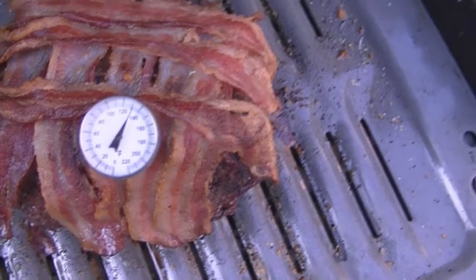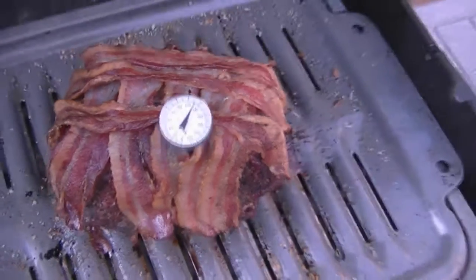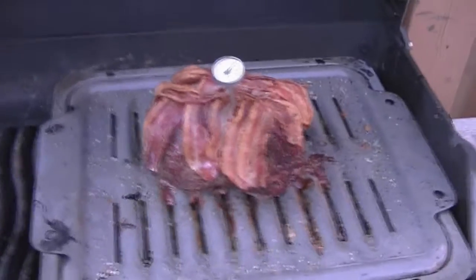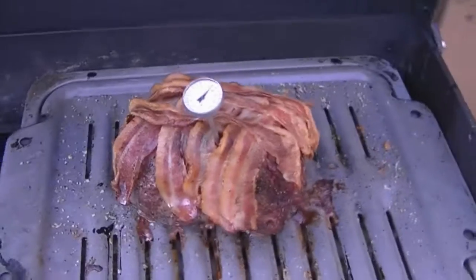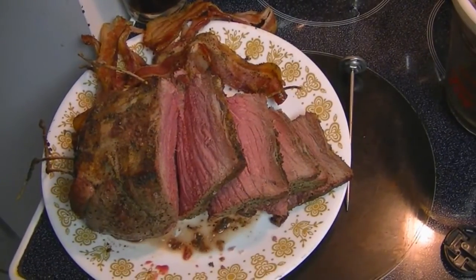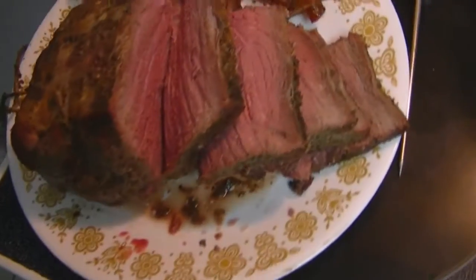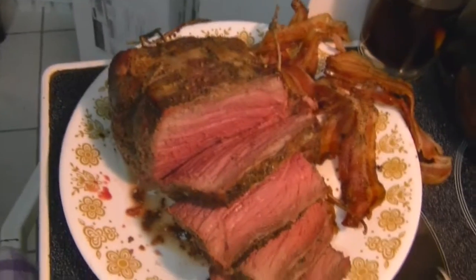Currently reading a little over 130 degrees Fahrenheit. I'm pretty sure that's done. Let's turn this off, take it downstairs and start carving up and work on the gravy. This is going to be tasty. I think that turned out just fine. Thank you very much.